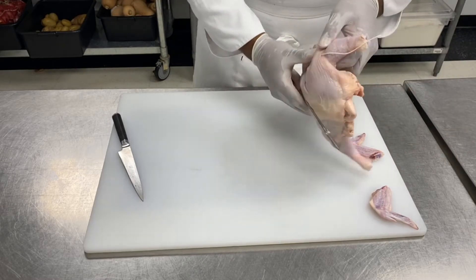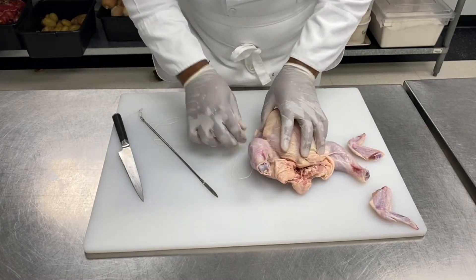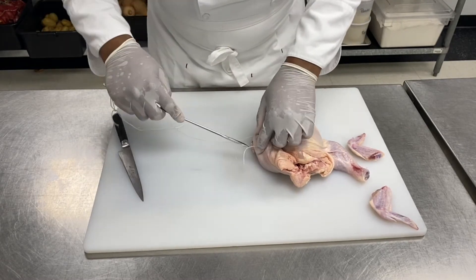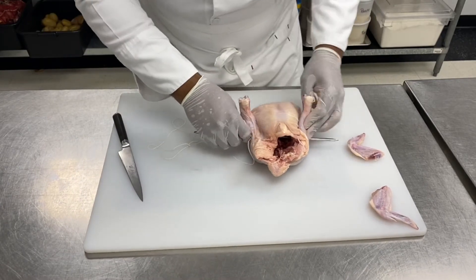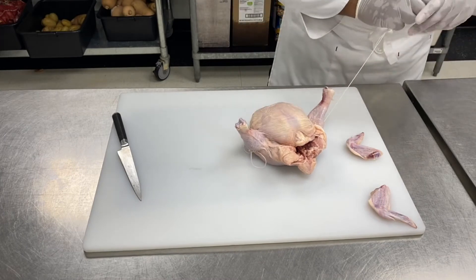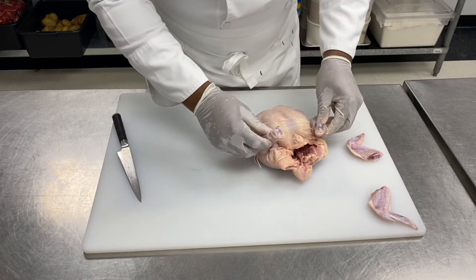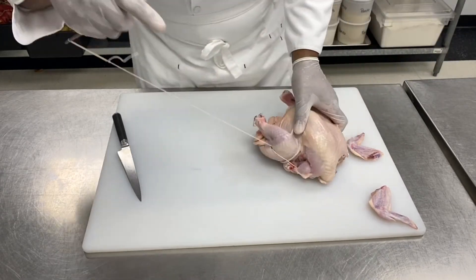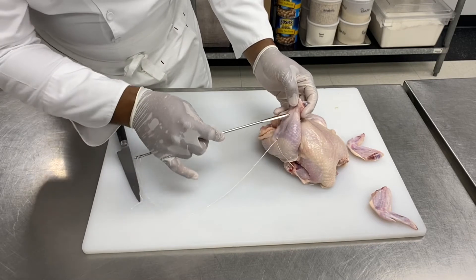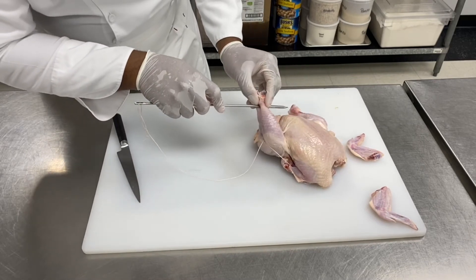Then I'm going to turn my chicken a third time. I'm going to use the same hole to go through the chicken once more. I'll get my legs there and this time put my needle between the bone and the tendon at the end of the leg.